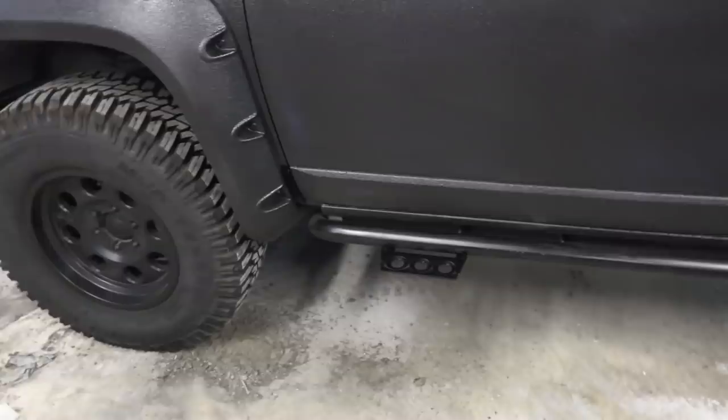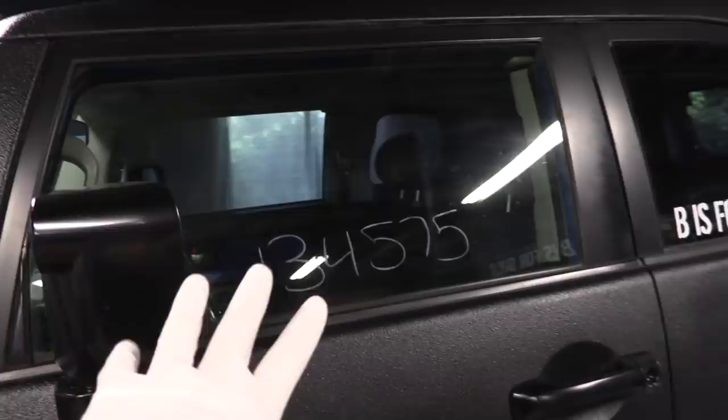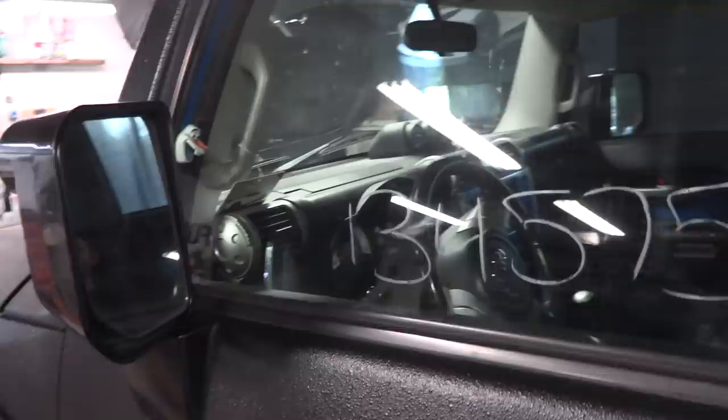Next thing we've got to do is give this beast an oil change. I haven't changed the oil since 134,575 miles. Now that I've painted it I'll take those numbers off - I leave the numbers on to basically shame myself into painting the cars. We've driven this car about 10,000 miles so it definitely needs an oil change.